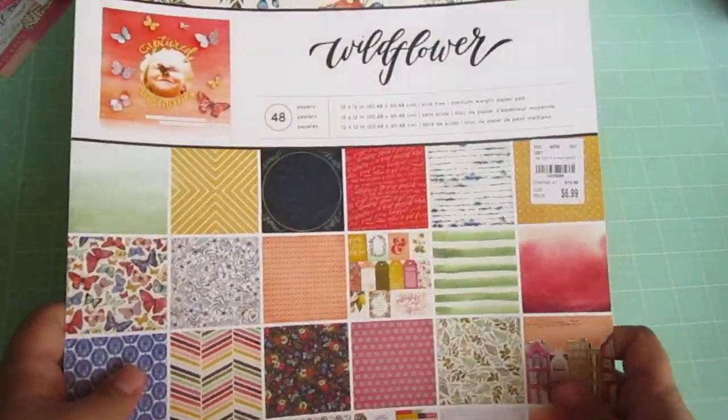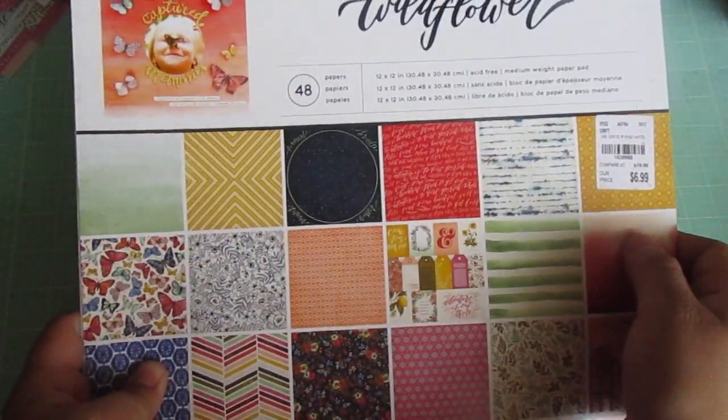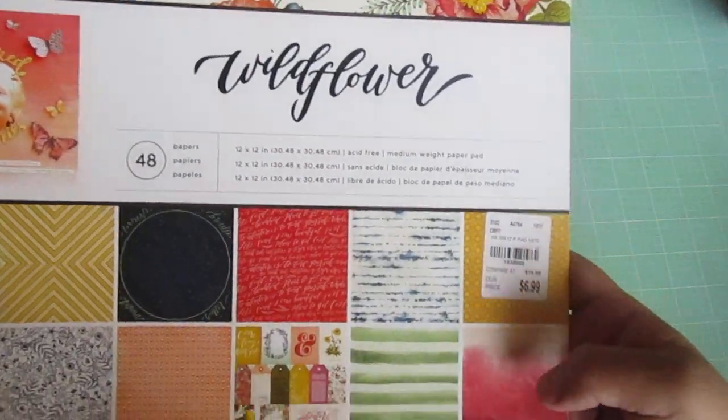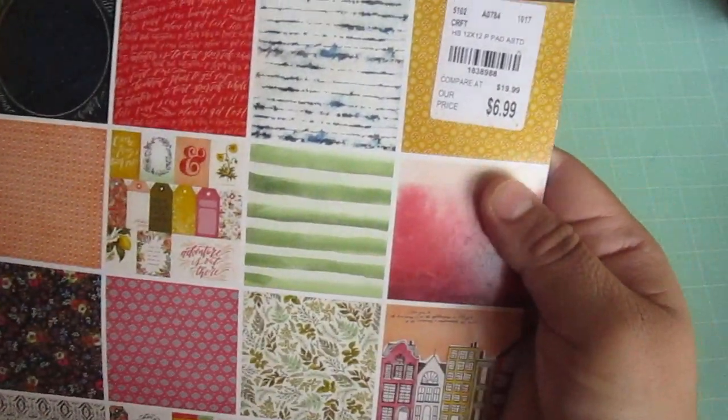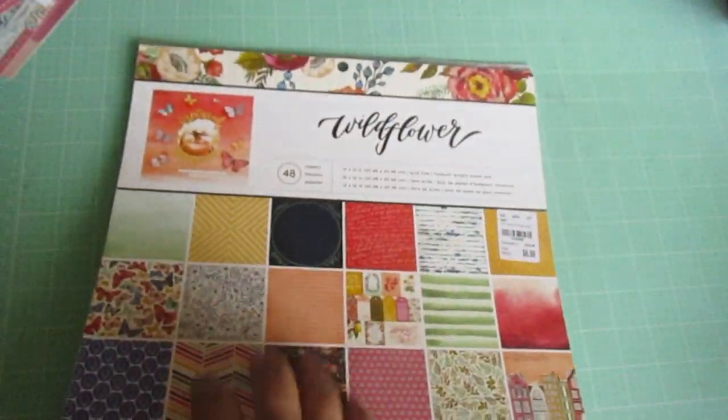Those are the only sheets I have left from this 48-sheet 12x12 paper pad that I got at Tuesday Morning. It's called Wallflower and I got it a few months ago. It cost me $6.99, which I don't think is a bad deal for all the projects I made. I'm going to show you what I made.